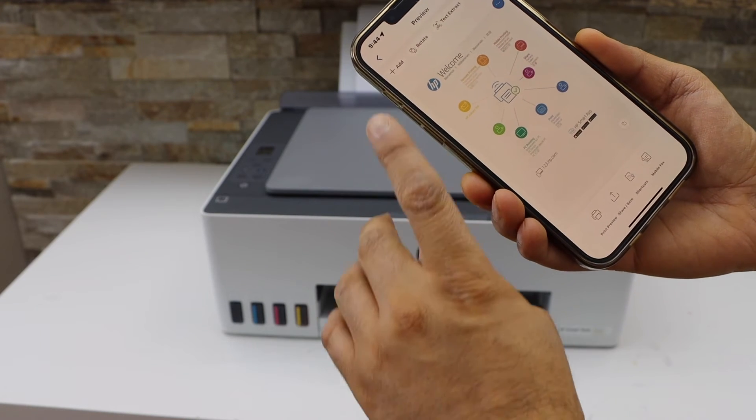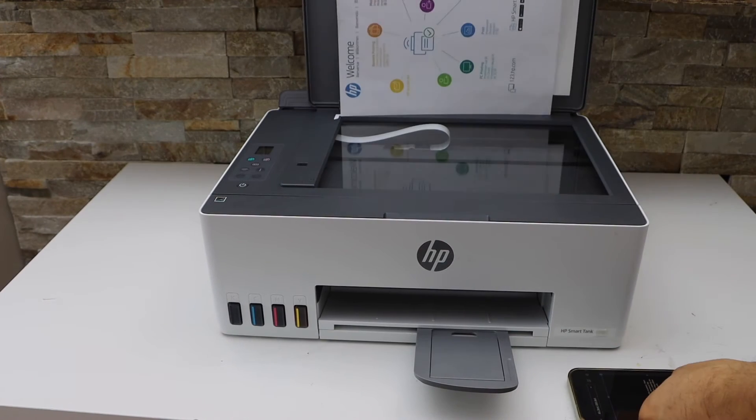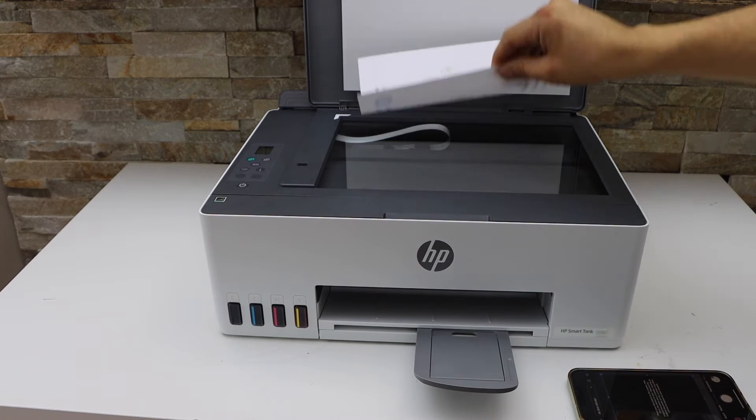Now we need to add the second page. Click on the Add button, then place the second page you want to scan facing down on the scanner.